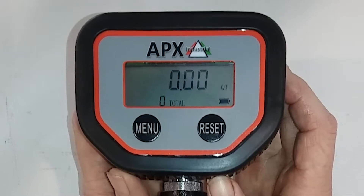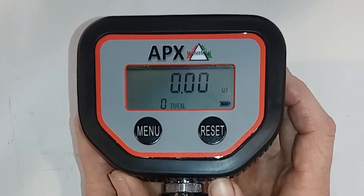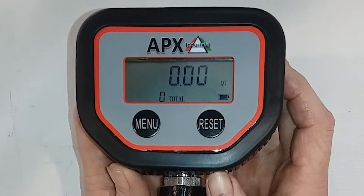Meters need to be calibrated to check accuracy. Here's a quick walkthrough on how to calibrate the Apex Digital Oil Meter and how to manually change its calibration factor.